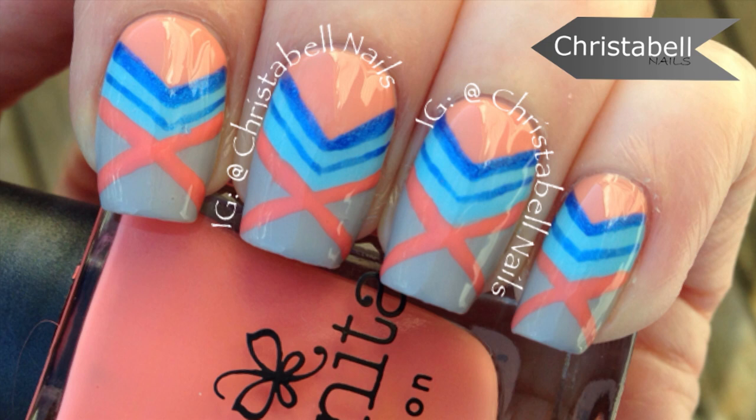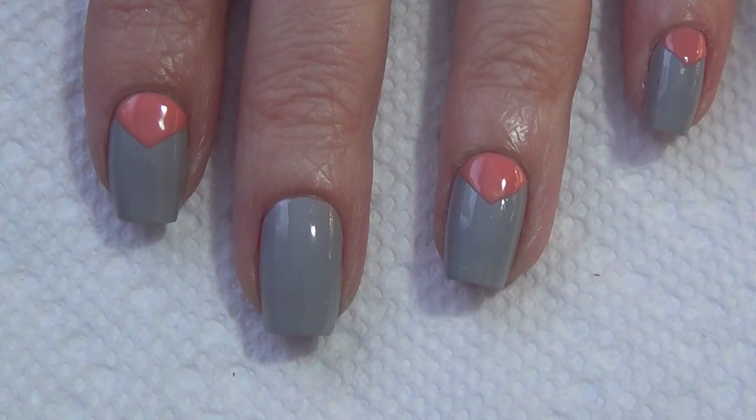Today's design is inspired by a cell phone case, but more importantly it features Bonita Cosmetic polishes. If you stay tuned throughout the video, you'll get some details on a giveaway — actually three giveaways that I'll be doing with Bonita Cosmetics.